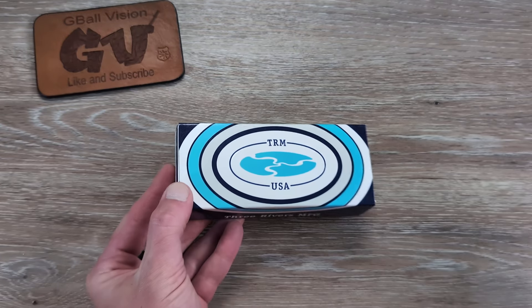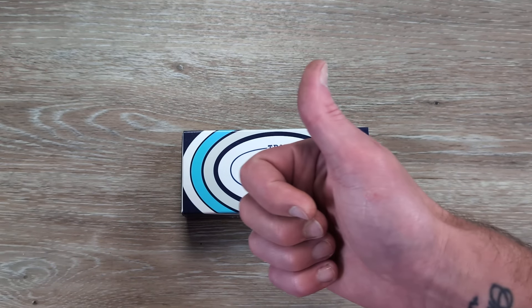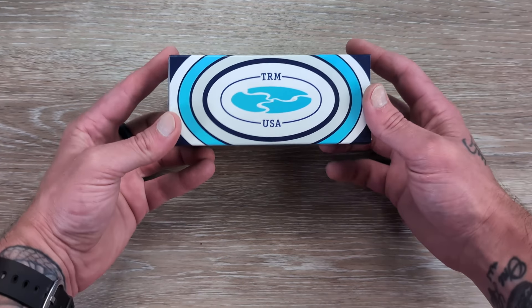Welcome back to G-Ball Vision everyone. Thank you for stopping in today. I have an exciting unboxing to dig into for you coming in from TRM. Before we get started, double check and make sure you are subscribed here to the channel. I'd love to have you hit that thumbs up button — it really helps push these videos out there so more people have a chance to check them out.